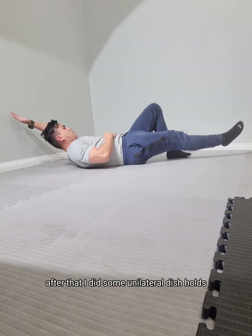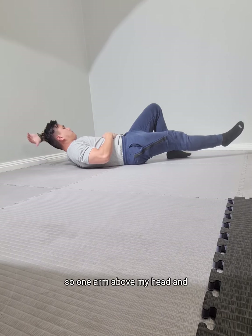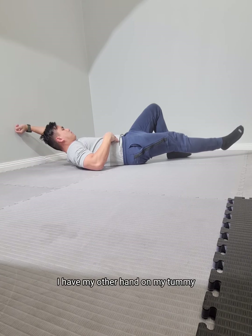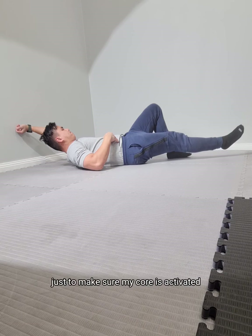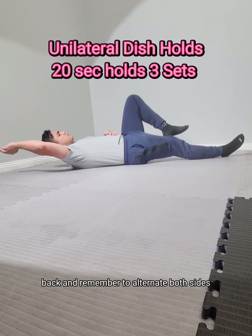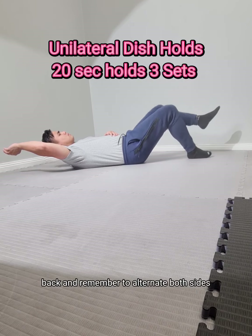After that I did some unilateral dish holds — one arm above my head and the opposite leg raised slightly off the floor. I have my other hand on my tummy just to make sure my core is activated. Keep your back nice and flat, pelvis rotated back, and remember to alternate both sides.